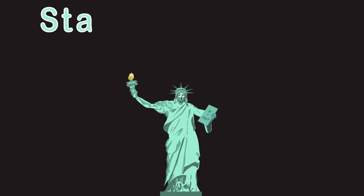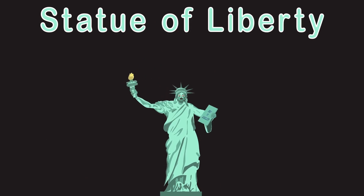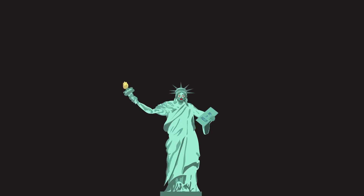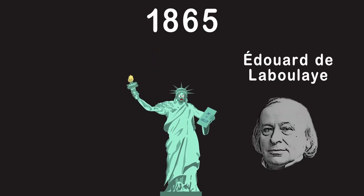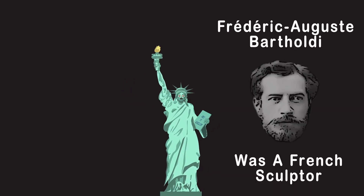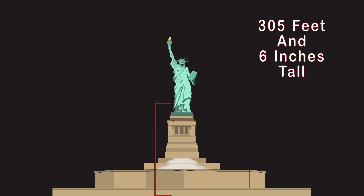I am the Statue of Liberty on Liberty Island — come and visit me. I'm surrounded by the waters of New Jersey. In 1886, the Statue of Liberty was gifted to the US from France to celebrate their friendship across the sea. The statue represents the friendship these two countries endured during the American Revolution. In 1865, a Frenchman named Édouard de Laboulaye proposed the Statue of Liberty be built for the USA.